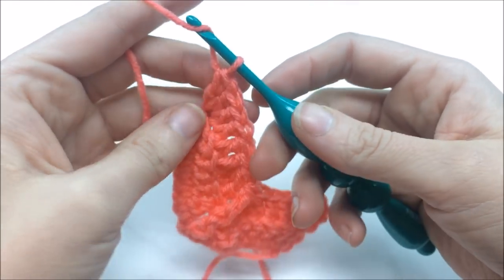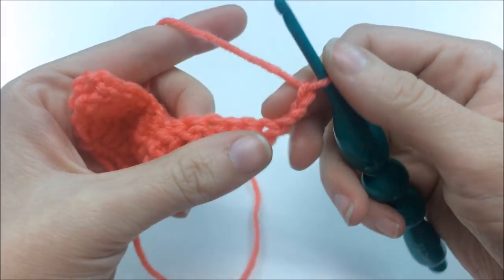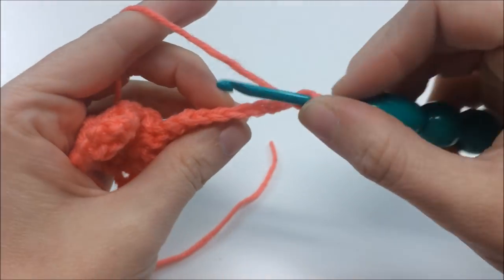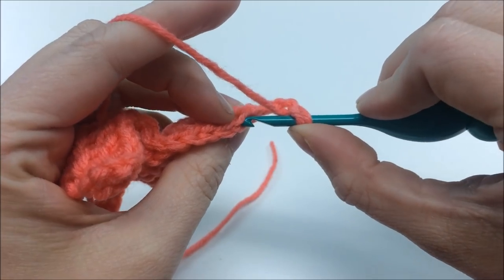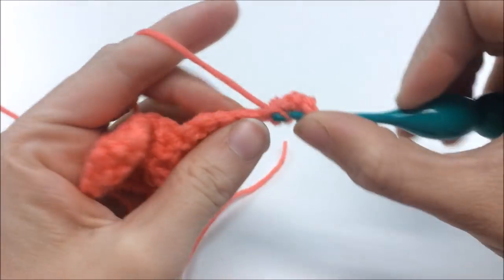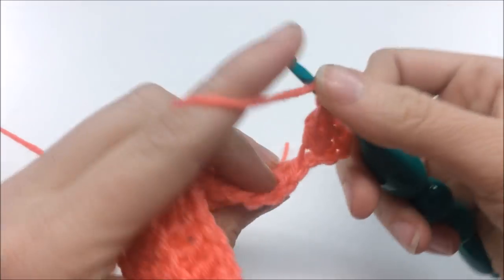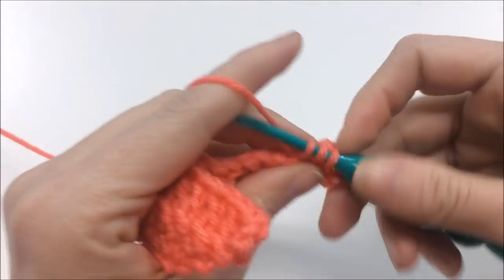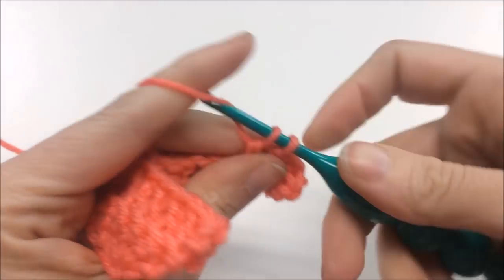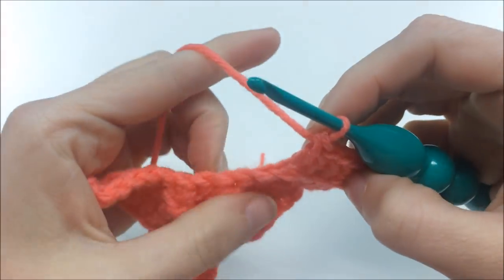For round three, chain three, turn your work. In that first stitch, put in two more double crochets in the back loop only — so you have three total at the corner. Then do three double crochets back loop only: one, two, three. So far the pattern is the same, but it changes at the treble.